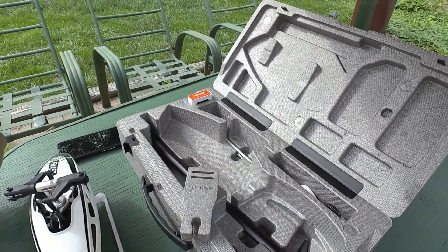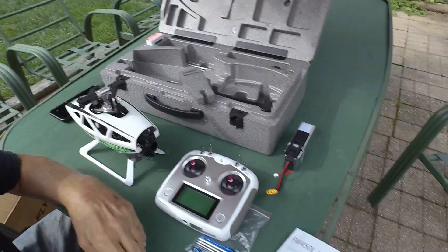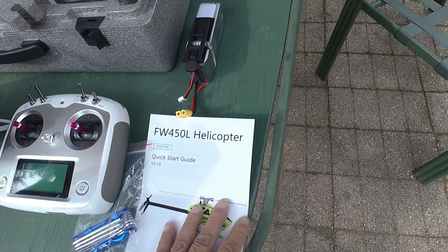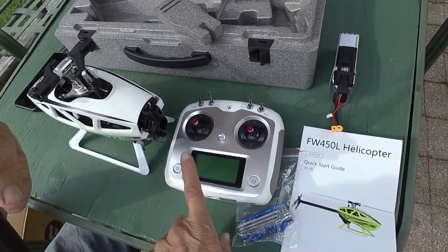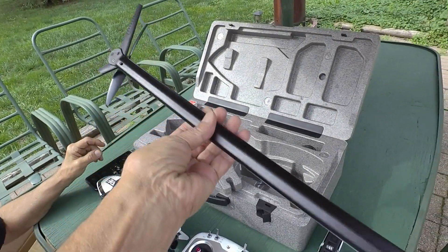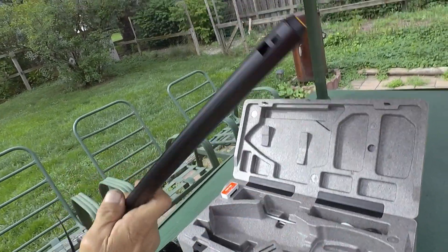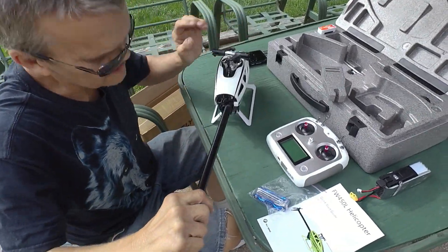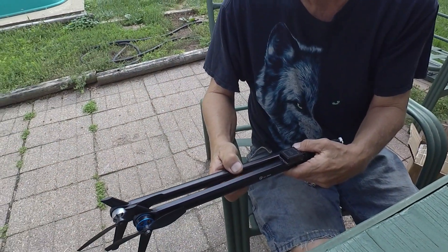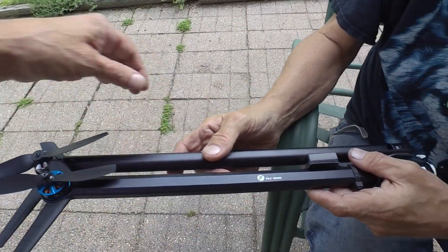It comes with instructions, a quick start guide, and a radio. The radio is a little different too — it looks longer and redesigned, a different shape. Let me grab one of the other ones to compare. Yeah, this one is a little bit longer.